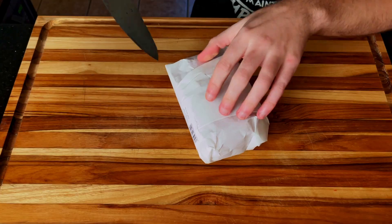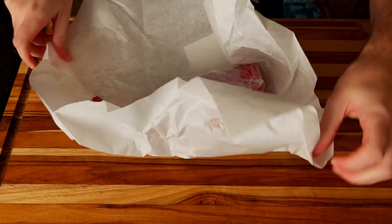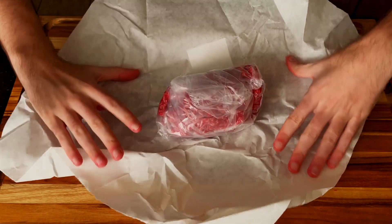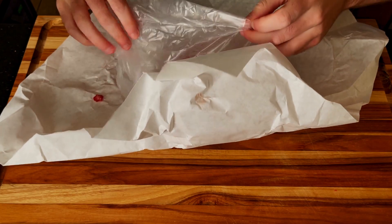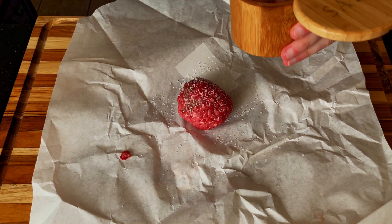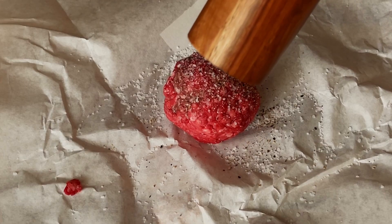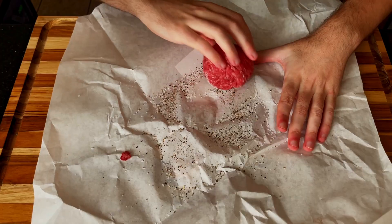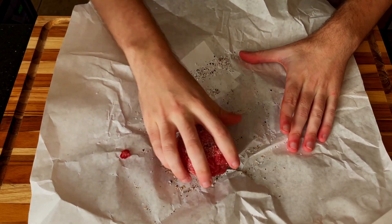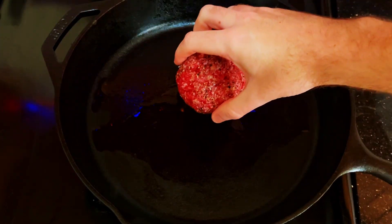With us flying through the cooking process, it is now time to prep that patty, get it seasoned, and get it onto the cast iron pan. Your meat doesn't have to come in some satisfying wrapper you can slice open with a knife, but I highly recommend it — it does add an extra layer of feeling like a really cool chef. We're going to form our patty with our hands and make sure we properly season the ever-living daylight out of it. Get that patty into the pan and let's create some magic.